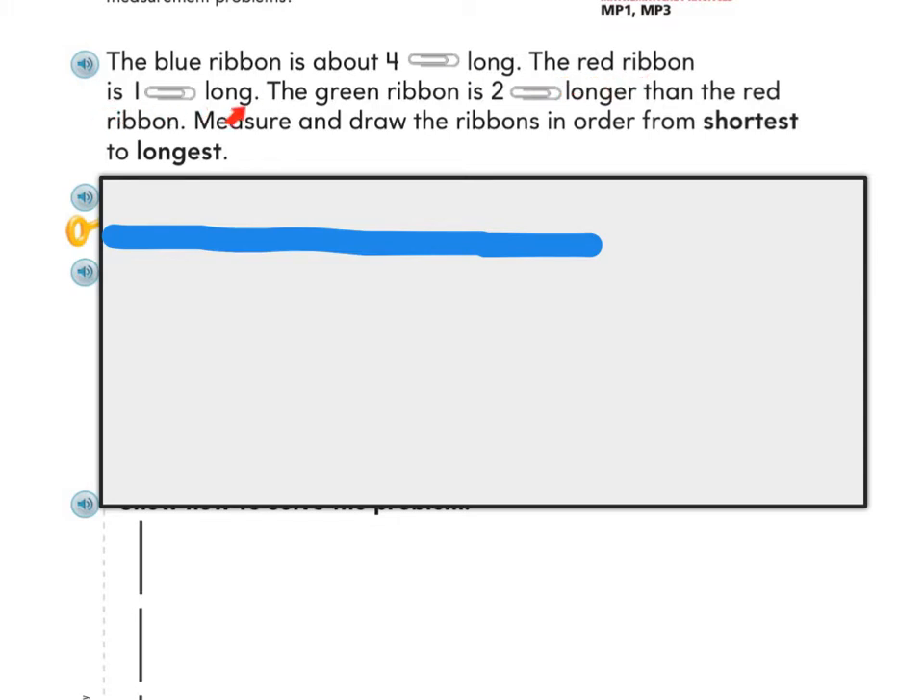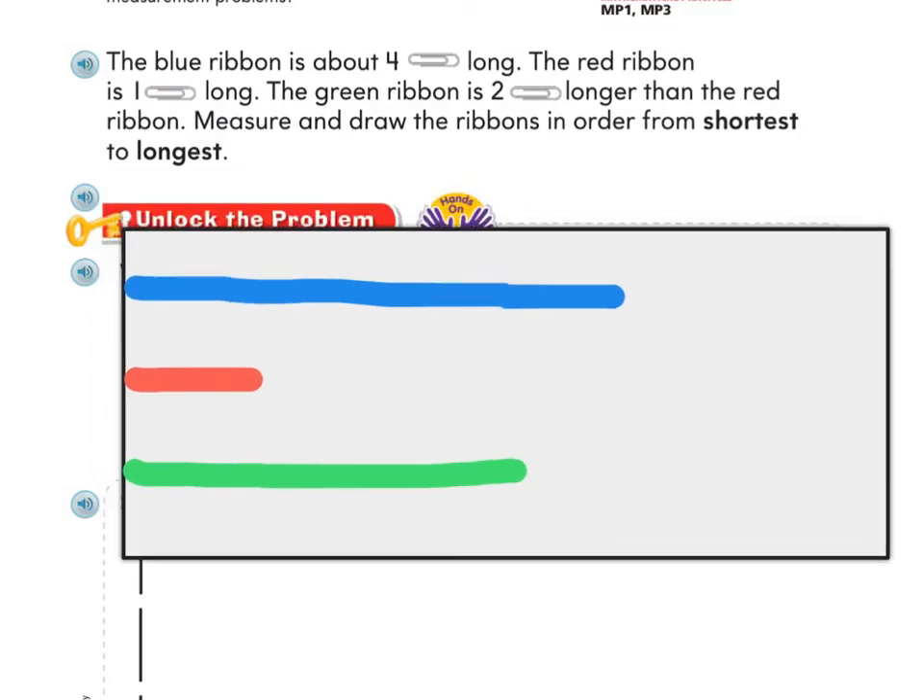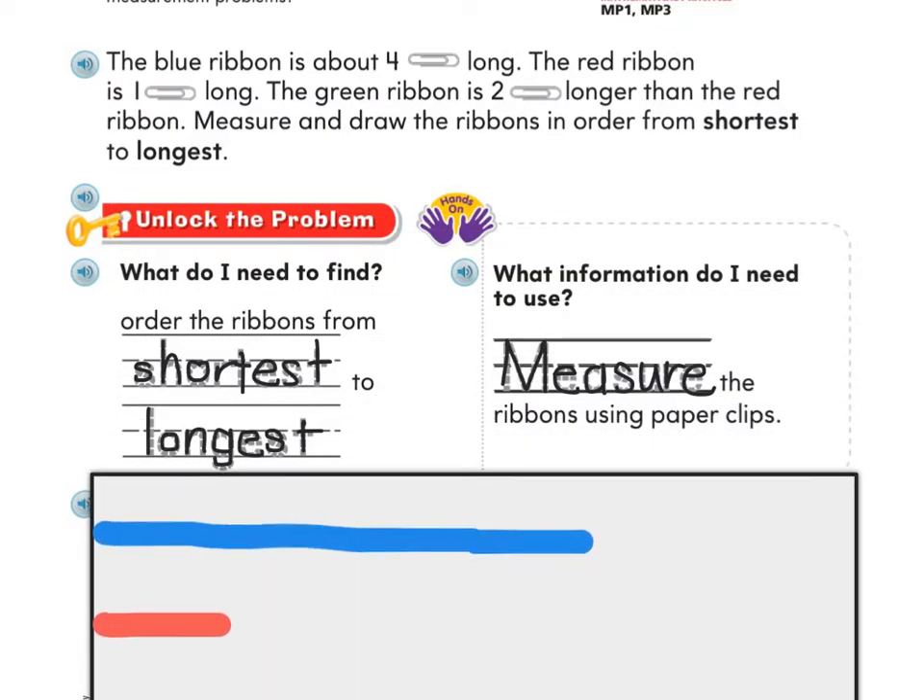Next, the red ribbon is one paper clip long, so I'm going to use the measuring tool to make a red ribbon that's one paper clip long. Then it says the green ribbon is two paper clips longer than the red ribbon. My red ribbon is one paper clip long, so one plus two would be three — the green ribbon must be three paper clips long. Another goal was to order the ribbons from shortest to longest.